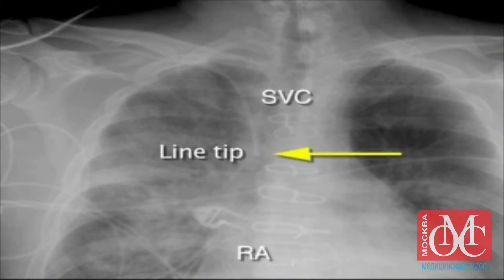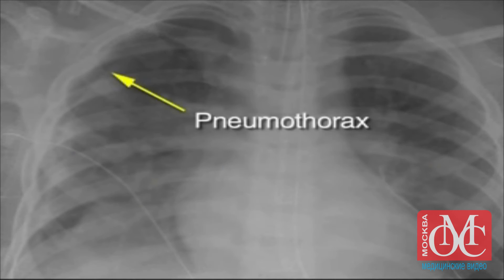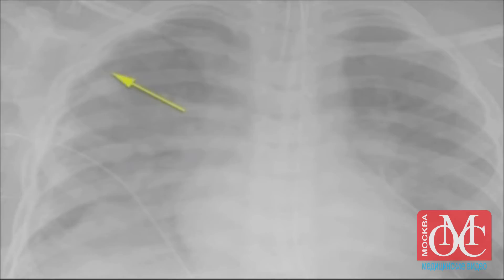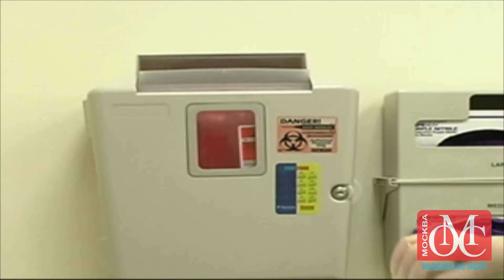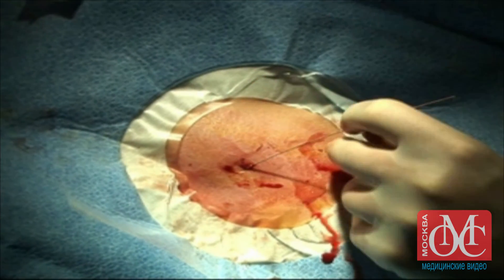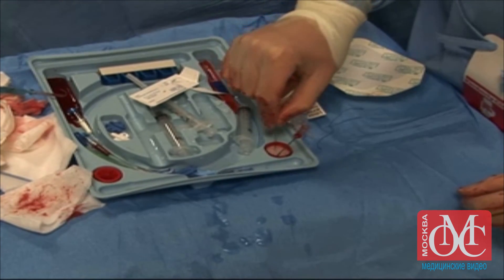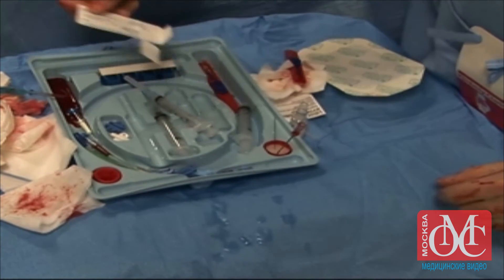Obtain a chest x-ray to assess for proper placement and to assure that no hemothorax or pneumothorax has occurred. All sharps should be properly disposed in approved sharps containers. Scalpels should be retracted into their protective sleeves. Needle stick injury can be minimized by using needle lock devices found in most commercial central line kits.